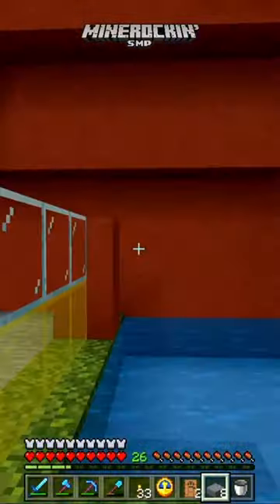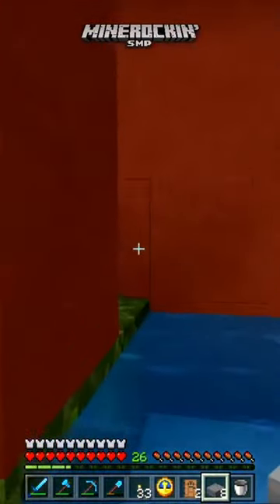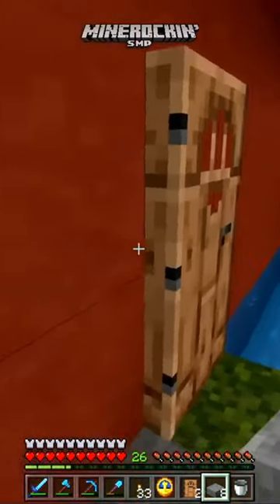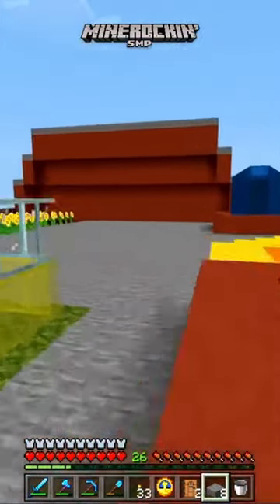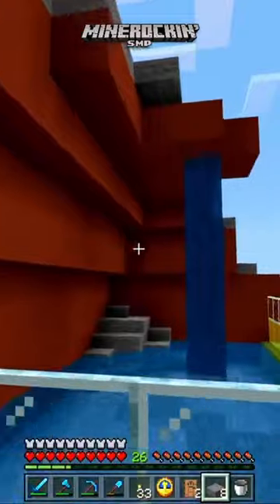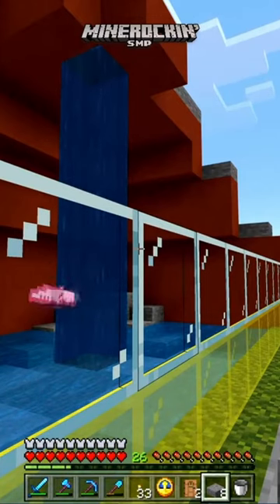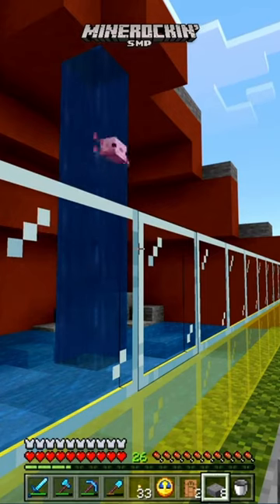I love it so much. I'm happy now. That was the whole entire reason for this project, was so I could watch the axolotls play in the waterfall. I love it so much. It's fantastic.